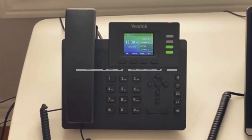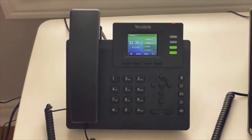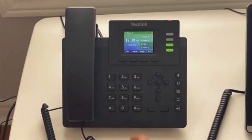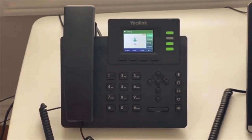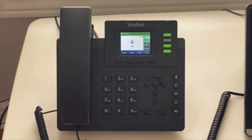How to page: if we have set up an overhead paging system, or if we have set up paging over all the desk phones, here is how you can page. It is one-way speaker communication. You can just press the page button.